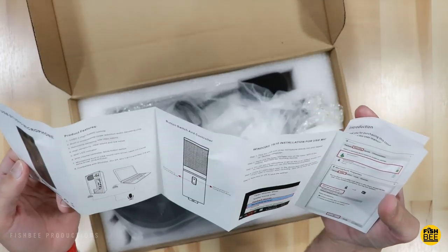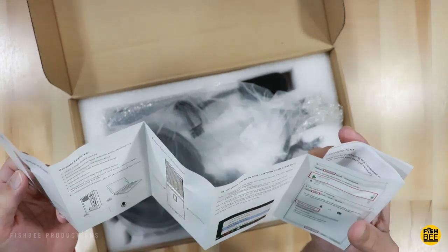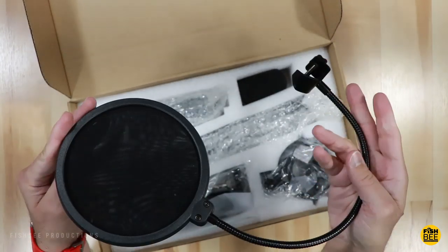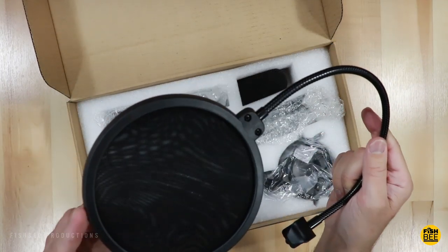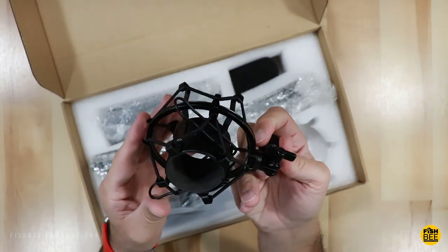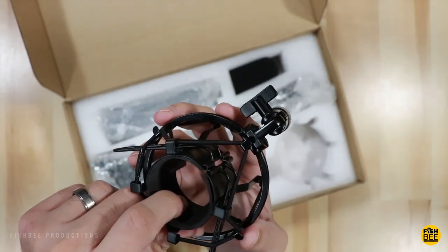It does come with a user guide that says this works with USB 2.0 and will work on Windows and Mac. It also comes with a pretty nice pop filter that has a nice adjustable mount, and the size is about six inches in diameter. Here's the shock mount that it comes with — you can see it's all metal with a piece of foam material on the inside.